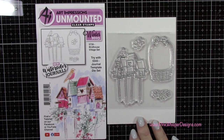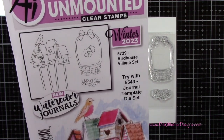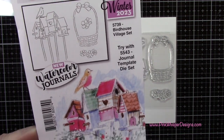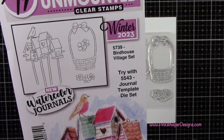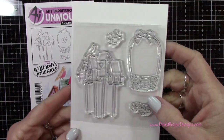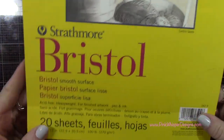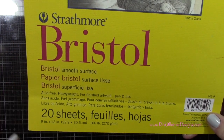For the images today we're going to be using this beautiful brand new Art Impressions Birdhouse Village set. This is part of the watercolor journal series and it's got the cute little birdhouses, that little basket, and some flowers. We're going to be using everything except for the basket today.